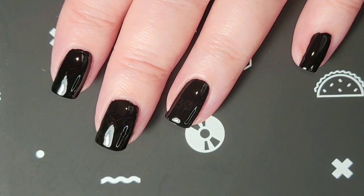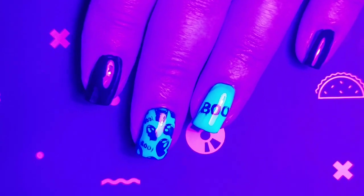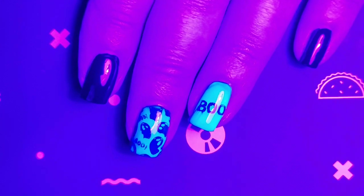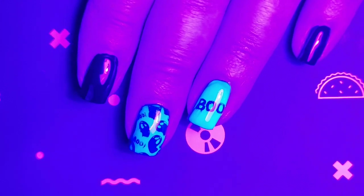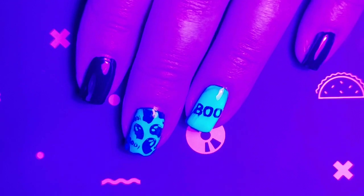So let's take a peek at it in the dark. I think this turned out super cute. I love it in black light. I hope you enjoyed the video. Thank you so much for watching. Bye for now!